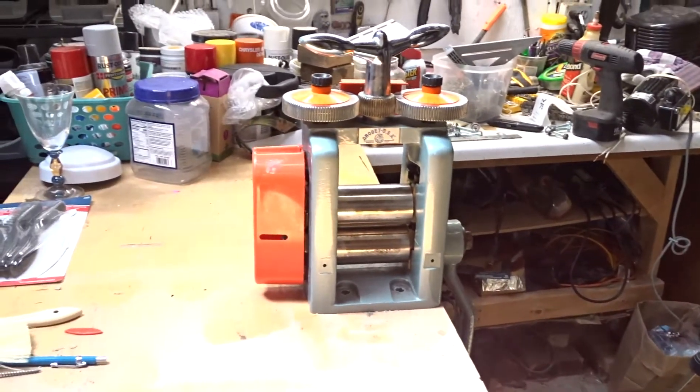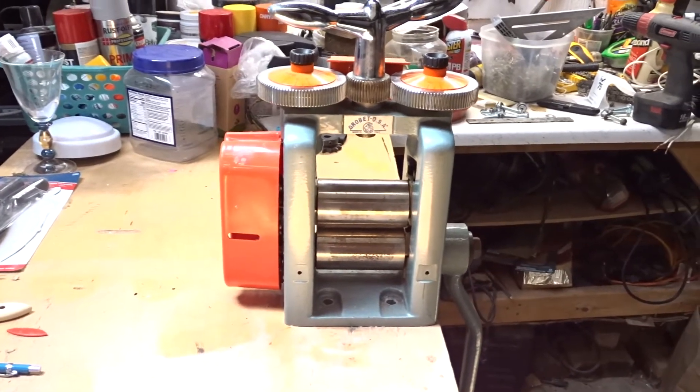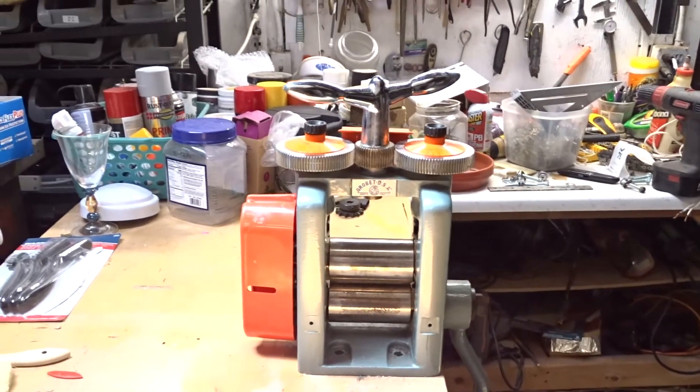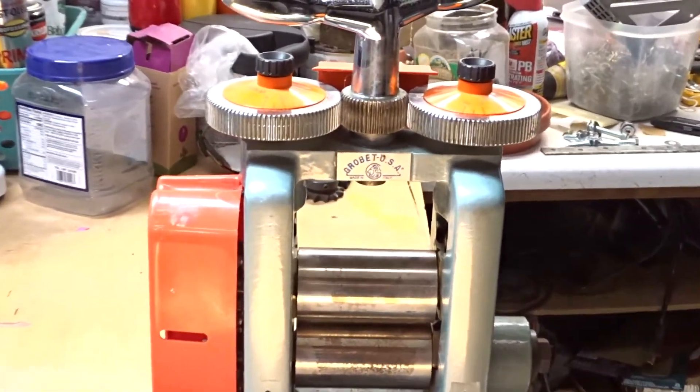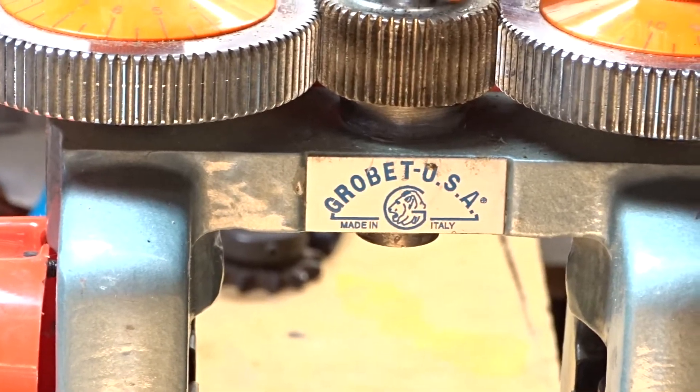This is a Grobit rolling mill. I just got it on eBay for a couple hundred bucks. The guy says it normally costs about $1,900, so if you get it for $200, it might be a good deal.